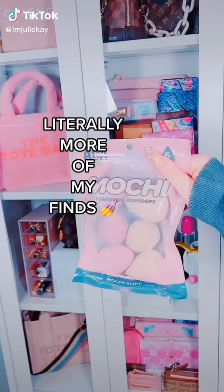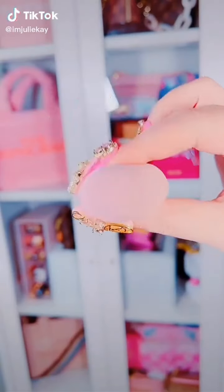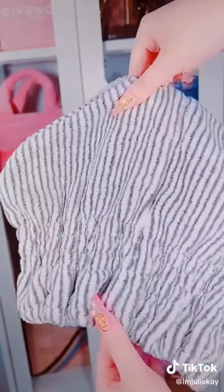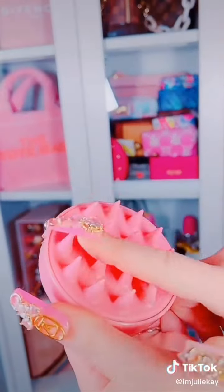Literally more of my top Amazon finds: these are better than Beauty Blender, under $10, and you get six of them. I am so over these hair towels — I can never get them to stay on my head. These are the new hair towel. Literally just stuff all your hair in there and it dries it so much quicker than a regular towel. These are so good and they come with this little scalp massager when you wash your hair.